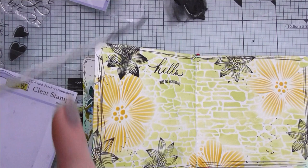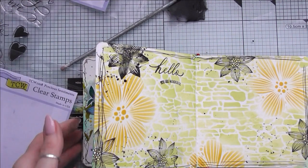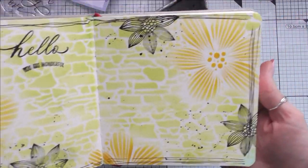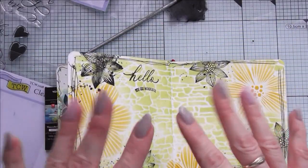And there we go — my art journal is finished with basic art supplies. I hope you like it, I hope you enjoy it, and I hope you're going to try it yourself. That's everything from me for today, my lovely friends. Take care, all the very best to you all. I hope you're keeping well and safe — till next time, I'll talk to you super soon. Bye for now!